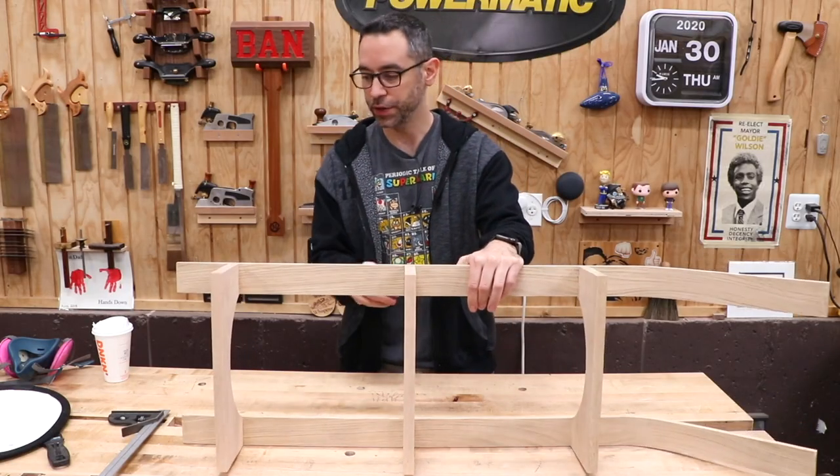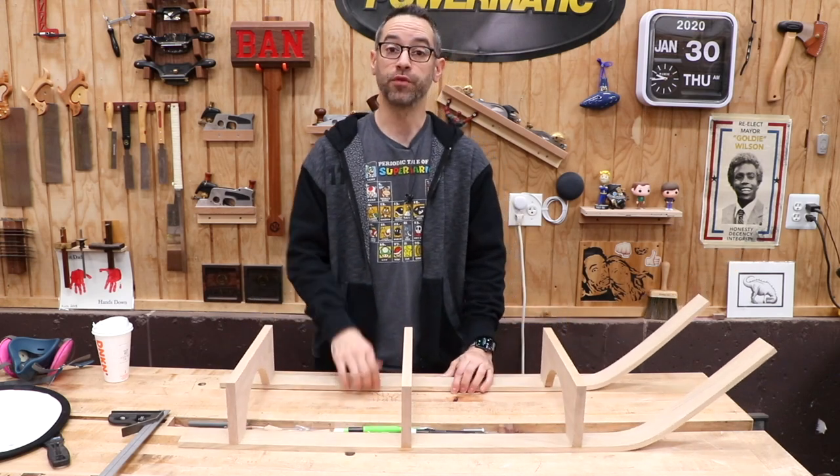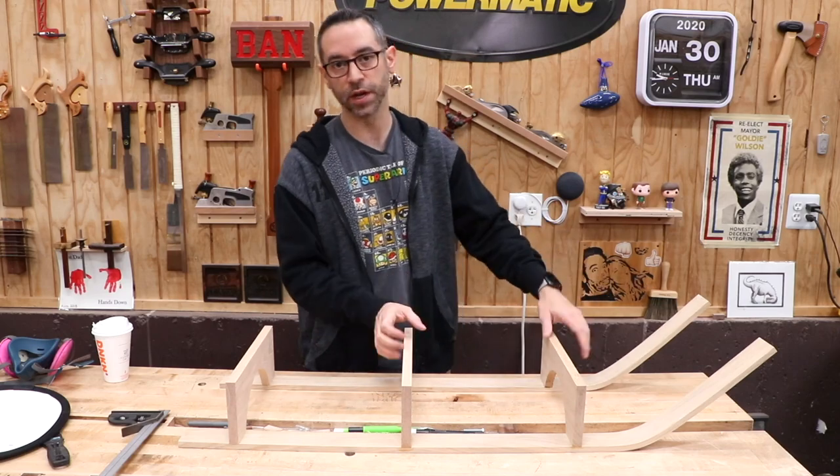The glue is dry on these pieces, and we'll worry about the screws for reinforcement a little bit later. For now we're gonna move over to the slats, the side rails, and the front rail that goes across. We'll mill all that stock at once.